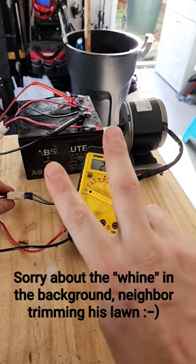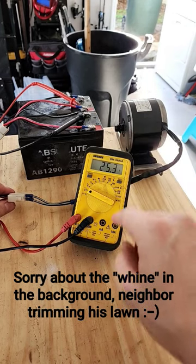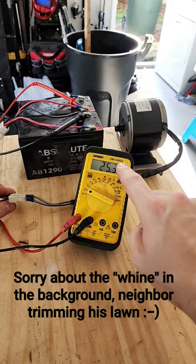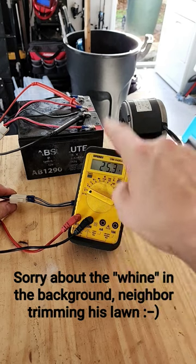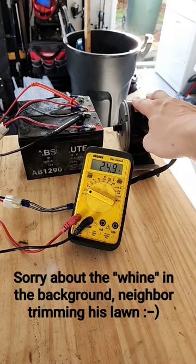This last test is going to be a double test — it'll test the motor whether it works and load test the batteries. If we flip the switch and turn the motor on and this voltage drops significantly, we know the batteries are bad. If it drops a little bit and then levels out, we're good to go. We're good to go.